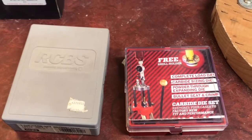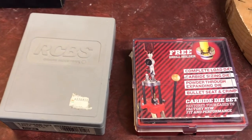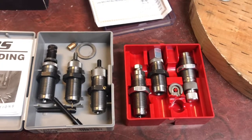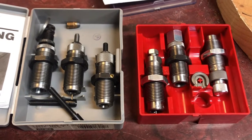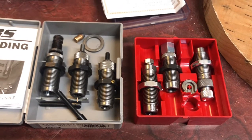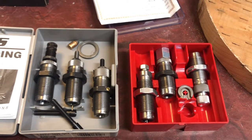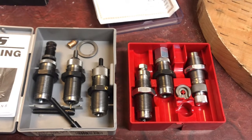You asked for it, here it is. Welcome back. A question I've had for many years is: what is the difference between the RCBS and the Lee three-piece die sets — or any die sets? One of these is for a 357 Magnum, the other is 444 Magnum. If you're looking to buy a Lee set, please watch this — I would strongly recommend not. Both die sets at first glance look to be proper die sets, but to my astonishment there were some considerable differences.